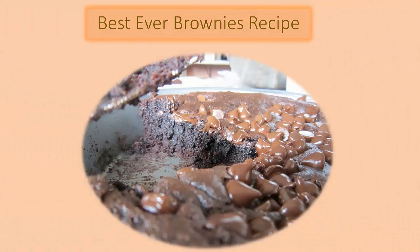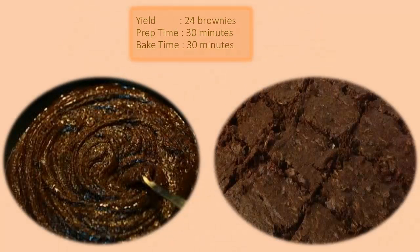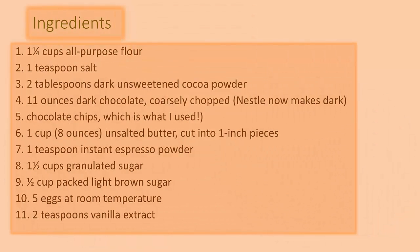Best ever brownies recipe. How to make the best ever brownies — 24 brownies, prep time 30 minutes, bake time 30 minutes. Ingredients: 1 and 1/4 cups all-purpose flour, 2 teaspoons salt, 2 tablespoons dark unsweetened cocoa powder.